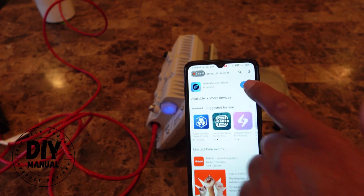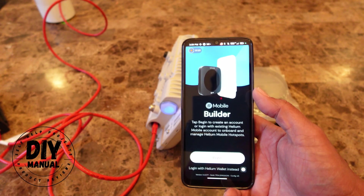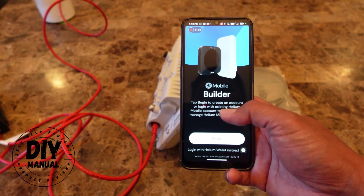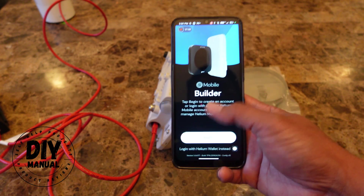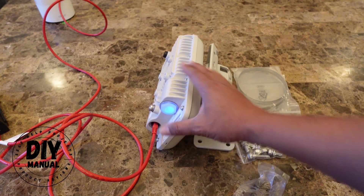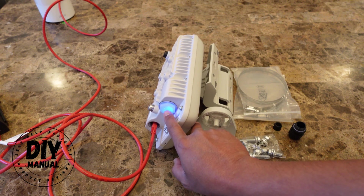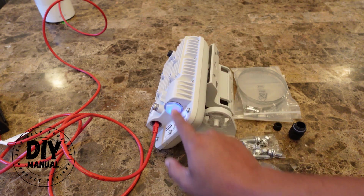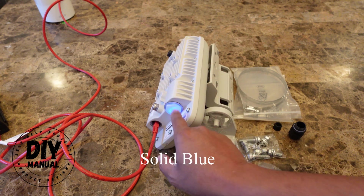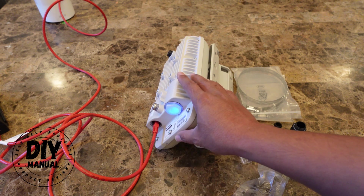Once we have the Helium Builder app, open it. If you already have a Helium Mobile account, you just log in. The install guide tells you this is going to blink and then turn solid blue a couple of times as it updates the firmware, which will take a few minutes. Once it turns solid blue and doesn't change again, then you can start with your phone setup.